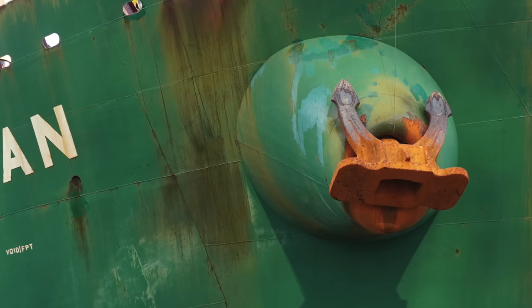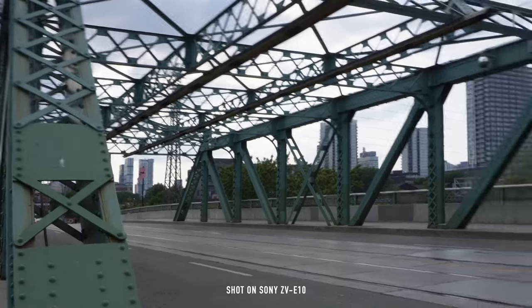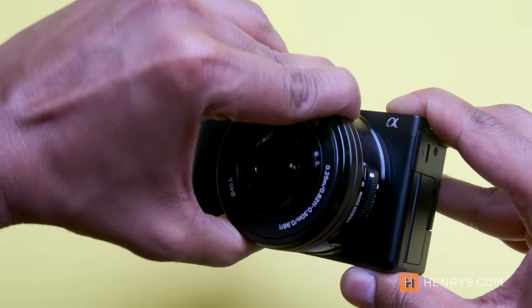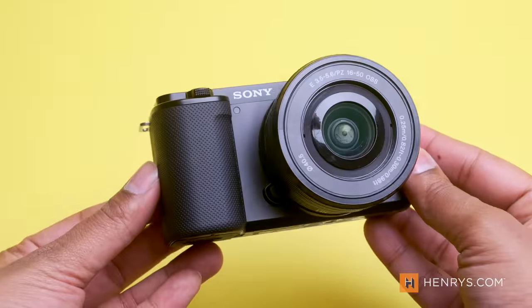The 24 megapixel crop sensor in this camera produces great images, but the poor rolling shutter can lead to fast-moving subjects looking wavy in your videos. This might be a deal breaker for some, but it's important to keep in mind that this sensor is better than most creators need. When you couple this with an autofocus system that tracks you and your subjects so well it seems like witchcraft, you forget some of the small inconveniences of this sensor.